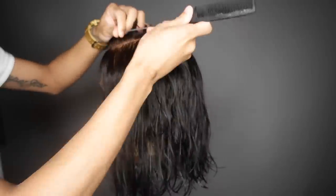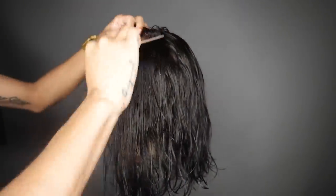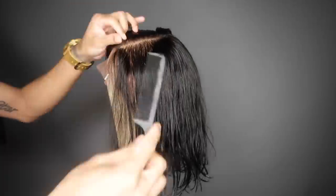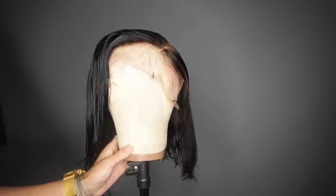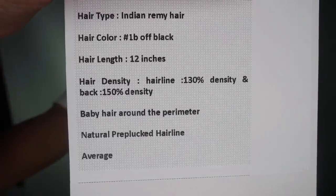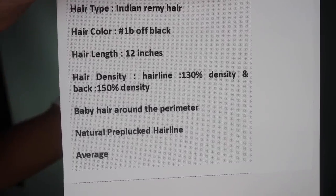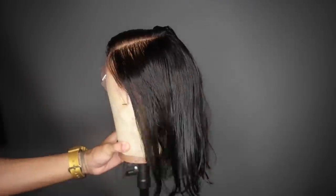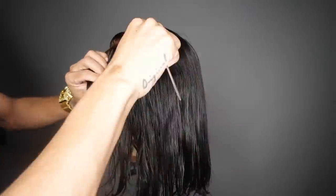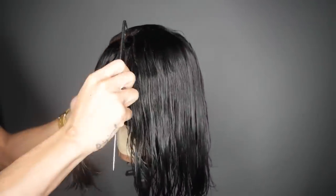So we're gonna go ahead and part it and then put it into sections to start the cutting process. This is a 14-inch full lace unit with a stretchable cap panel in the back — I'll put the link for this exact wig from Wig Encounters below. I did notice that when I did the same thing I did with the other one, you could see the cap on this one a little bit more, so I'm assuming the cap construction isn't exactly the same.